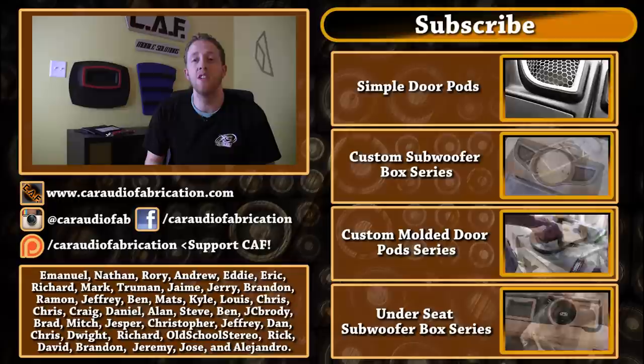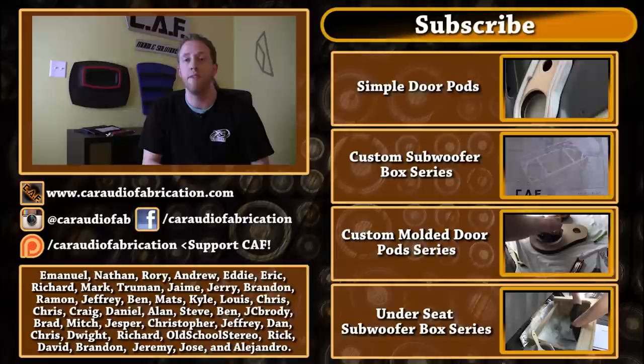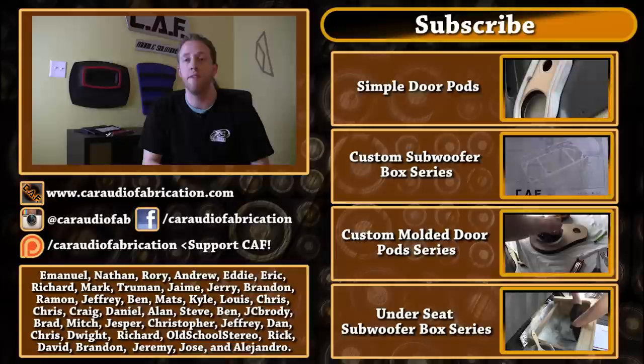A special thanks goes out to all my Patreon supporters: Emmanuel, Nathan, Rory, Andrew, Eddie, Eric, Richard, Mark, Truman, Jerry, and all the other Patreon supporters — thank you guys. If you'd like to check out Patreon, click the link down below. If you're new to the channel and would like to be subscribed for more free car audio content, be sure to click the subscribe button up above. Thank you once again for watching. In the next build blog video I'm going to be showing you guys how we build that lift-up amp rack, so stay tuned.